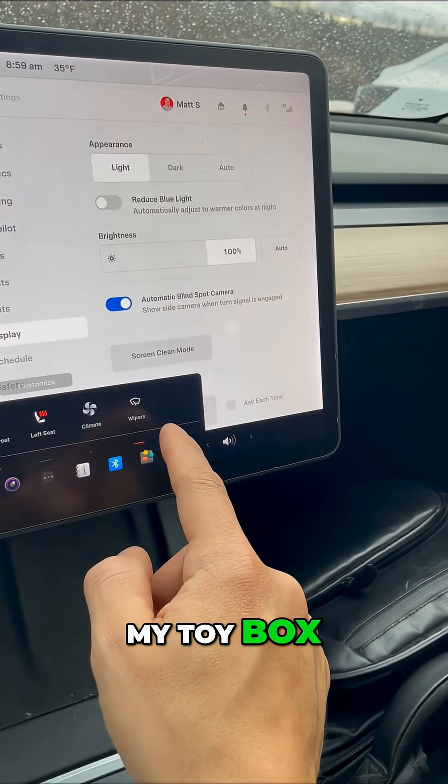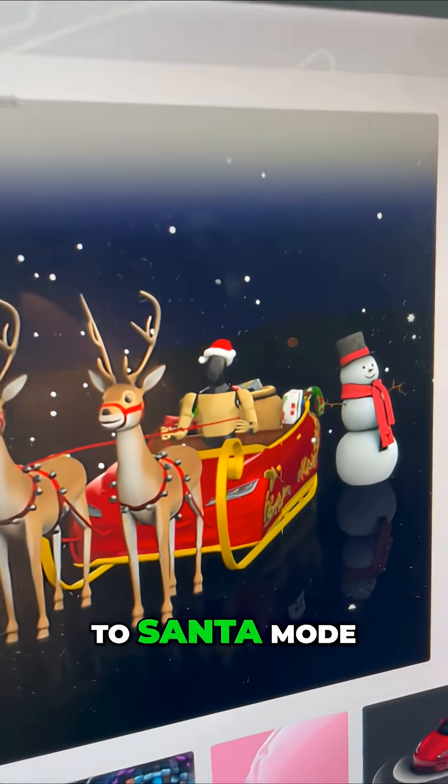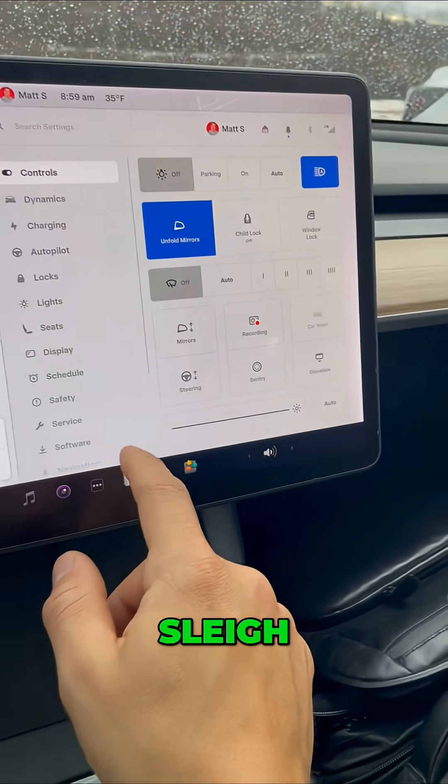If I go to my toy box, you can now see the paint shop. I also have updates to Santa mode with Optimus in the sleigh.